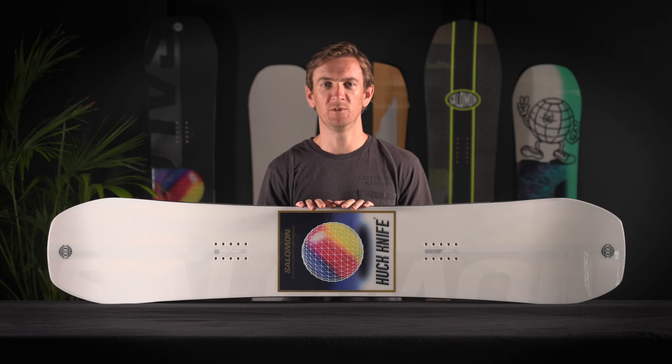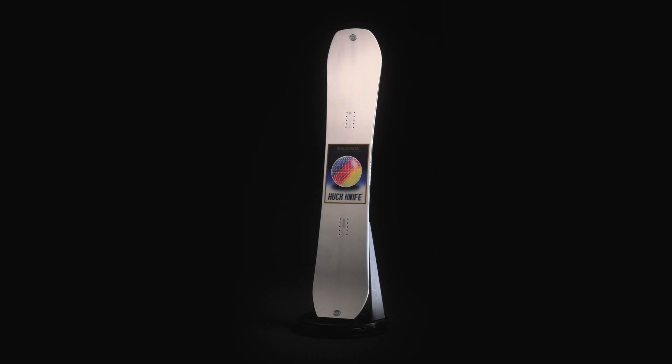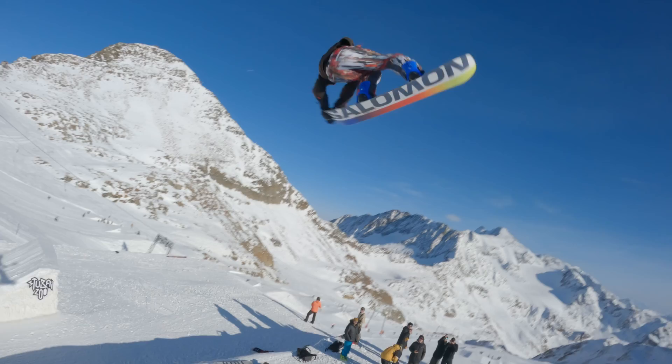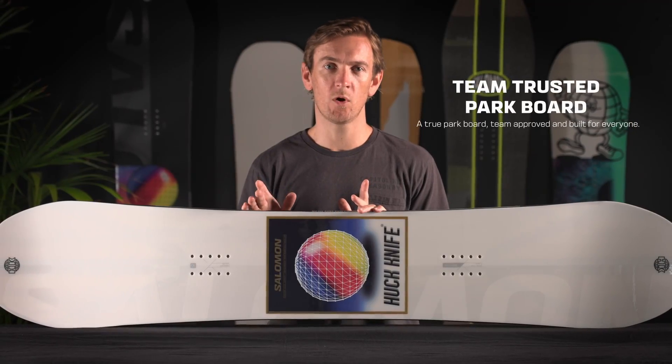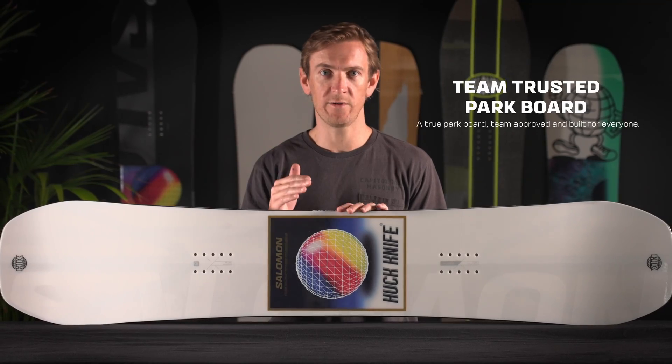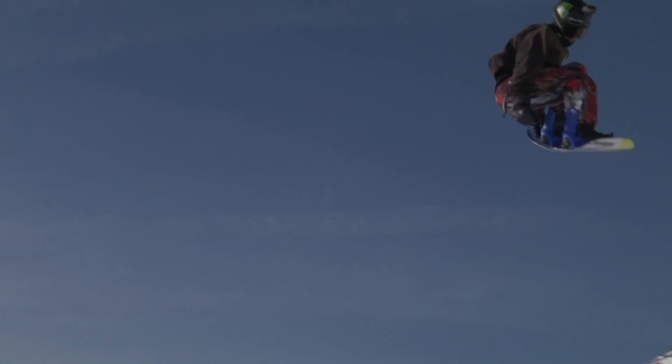Hey everyone, Mike here from Solomon Snowboards, and this is the 22-23 Huck Knife. The Huck Knife is our premier park and freestyle board ridden by the likes of Dusty Hendrickson, Sven Thorgan, Judd Henkes, Zach Hale, and many more.